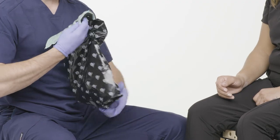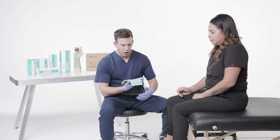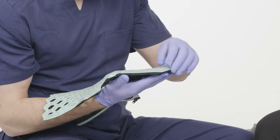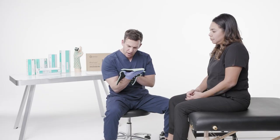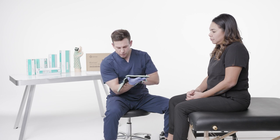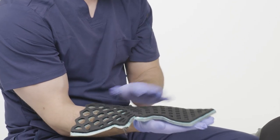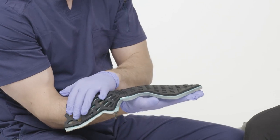This is the Flexio ulnar gutter immobilizer. We want to inspect the product. As soon as I take it out of the bag and out of the box, I want to inspect it — make sure there's no crack in the silicone and that the gel isn't leaking out. Looks good on the superficial side and on the deep side. This is foam padding — this is the area that's going to go against the patient's skin, so we want to make sure there are no cracks there either.